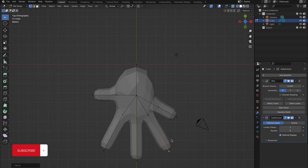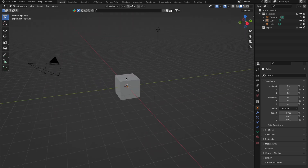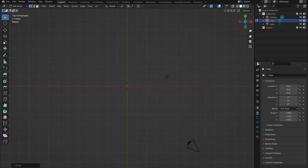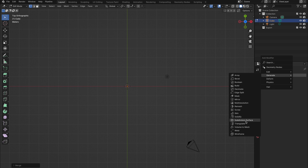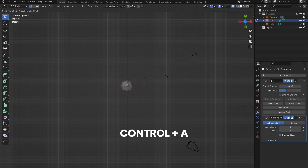Let's start our rigging adventure with a hand model. With its intricate joints and movements, it's an ideal candidate to hone our skills. Begin with a cube, dive into Edit Mode ensuring vertex selection is active, and hit M to merge your selected points into a single centralized point. Next, add a skin modifier followed by a subdivision modifier. This setup gives us the flexibility to tweak and sculpt our points, crafting the foundational structure of a hand. Switch on X-ray mode to keep a clear view of the points. When scaling a point in Edit Mode, use Ctrl-A for precision adjustments.